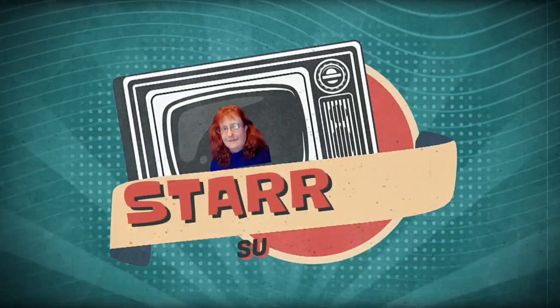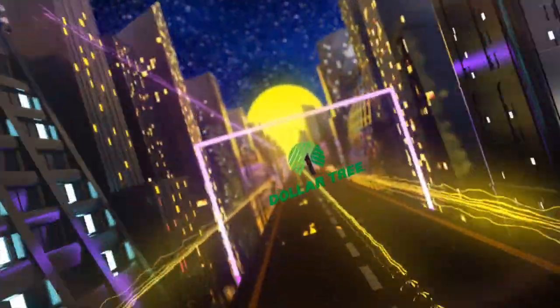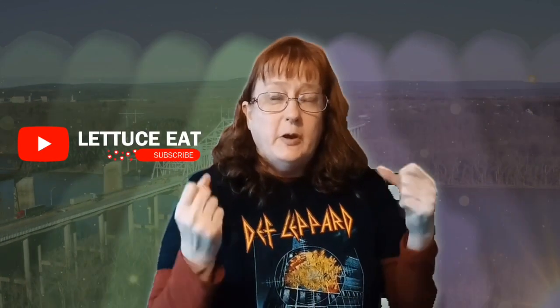Let us eat! This is Let Us Eat, featuring Dollar Tree deals, clean-with-me, zoning and decluttering, Zaire, Jacqueline, Dave doing his thing, Dutch oven meal hacks — she's coming back. This is Let Us Eat.